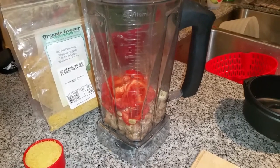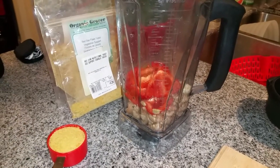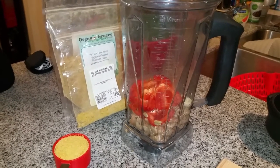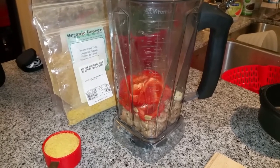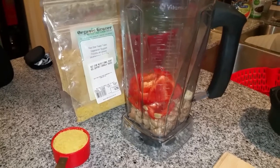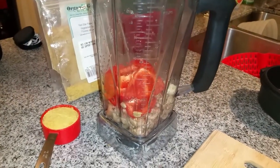Hello, Sandra here. I'm bringing you another recipe video. I had a request for the sauce that I use when I make my cheesy kale chips. I do have a video that I posted a while back on how I make my kale chips, but I'll just quickly do one for the sauce.